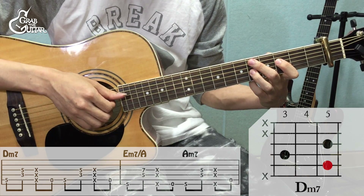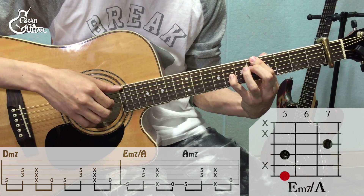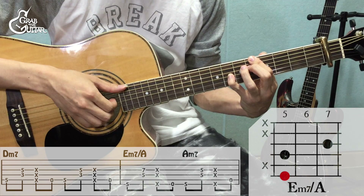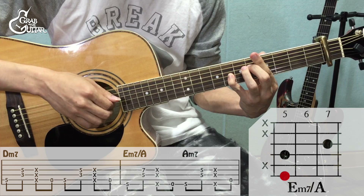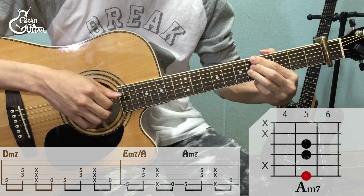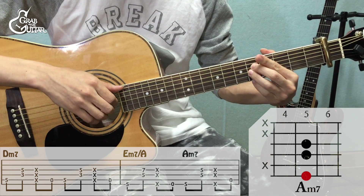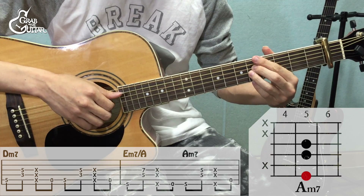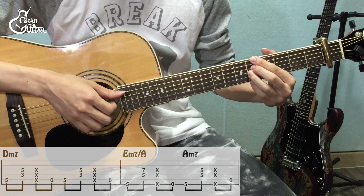E-7 on A 코드에서는 6번 줄, 3·4번 줄 컷팅. 왼손 1번 손가락을 떼시고 6번 줄 개방현을 쳐주시면 됩니다. A-7 코드에서도 마찬가지로 6번 줄, 3·4번 줄 컷팅, 왼손 1번 손가락을 떼고 이때는 5번 줄을 연주해 주세요. 여기까지를 4번 반복해 주시면 됩니다. 정리해서 한번 쳐 볼게요.